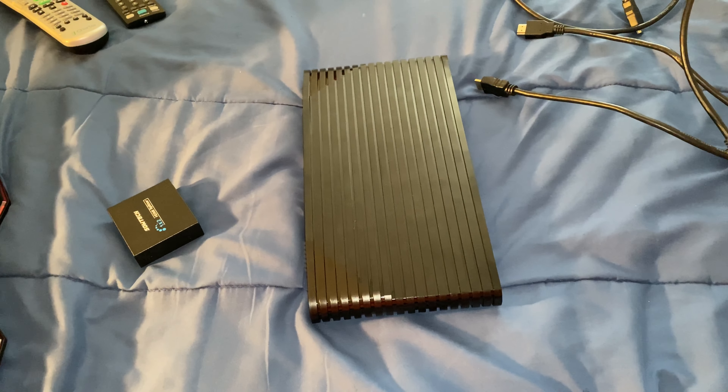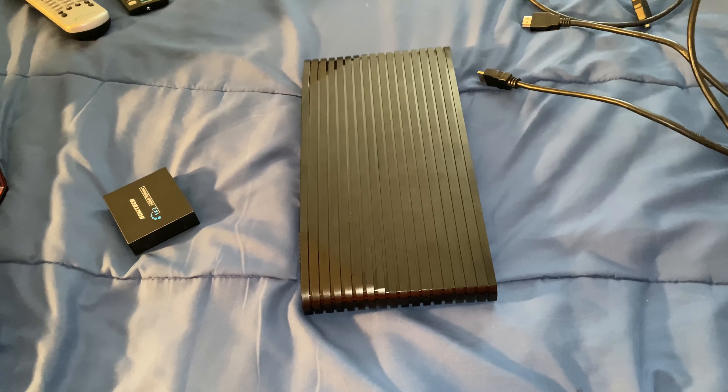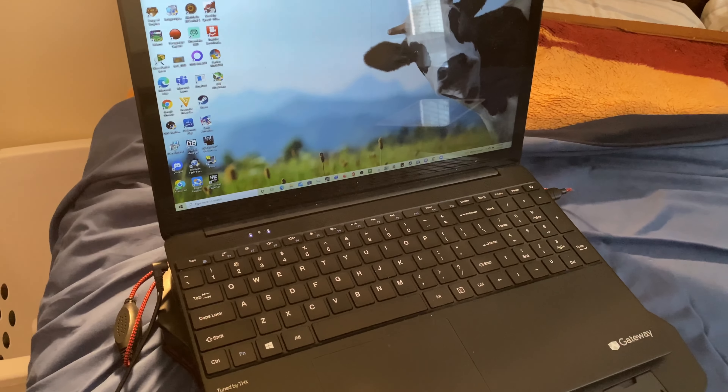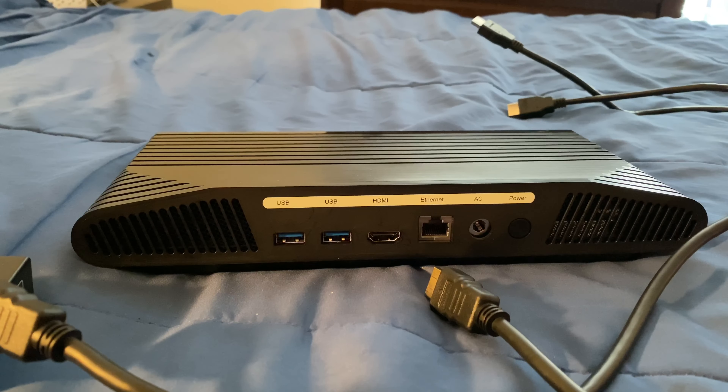Hello everyone, this is Layvon Casen back at it again with another video. Here's what you need: an Atari VCS, an HDMI splitter, a capture card, three sets of HDMI cables, and a computer. Let's get to the next step.